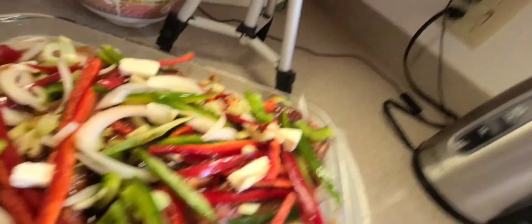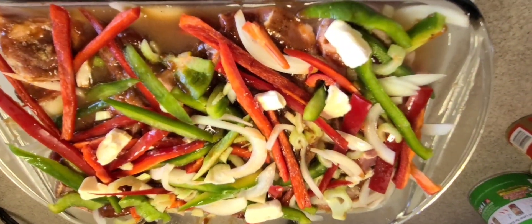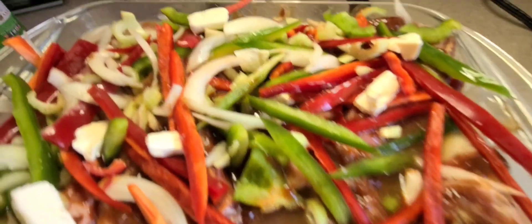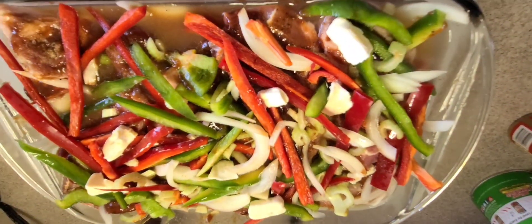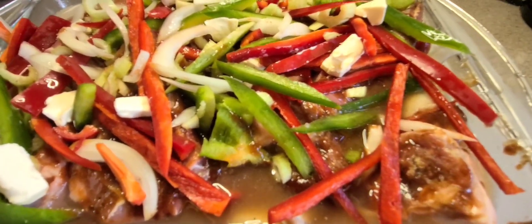Fill it almost to the top — you're going to cover it up. It should be full of water, real juicy. Then you're just going to move it around a little bit with a fork just to make sure that the water is underneath everything. Then you're going to cover it with some foil and put it in the oven at 450 degrees and let it rip for about the next 45 to 60 minutes, however tender you like it. But it doesn't take long at all.